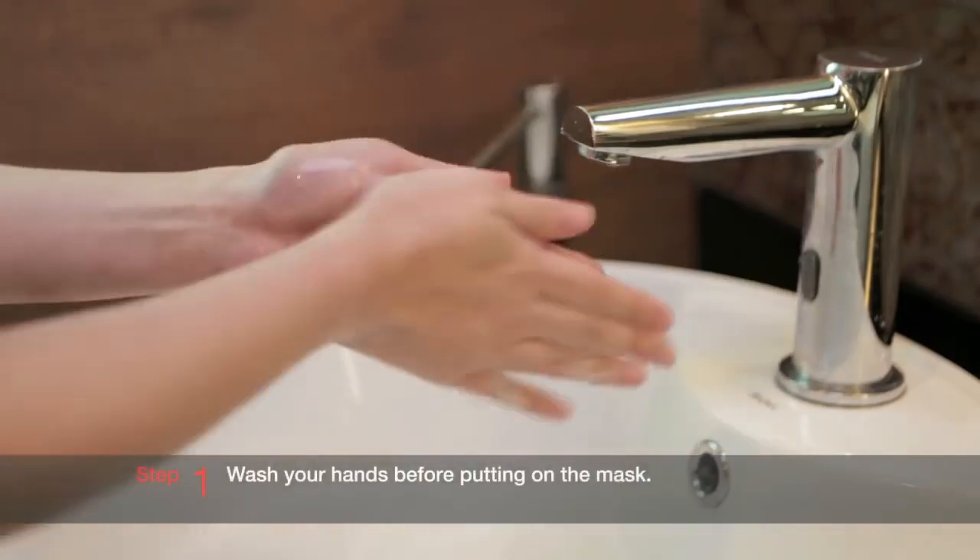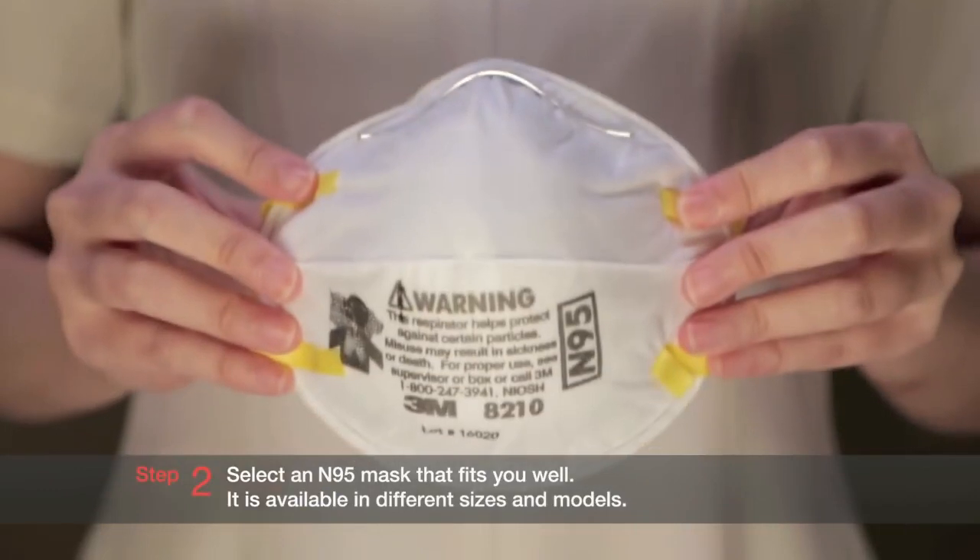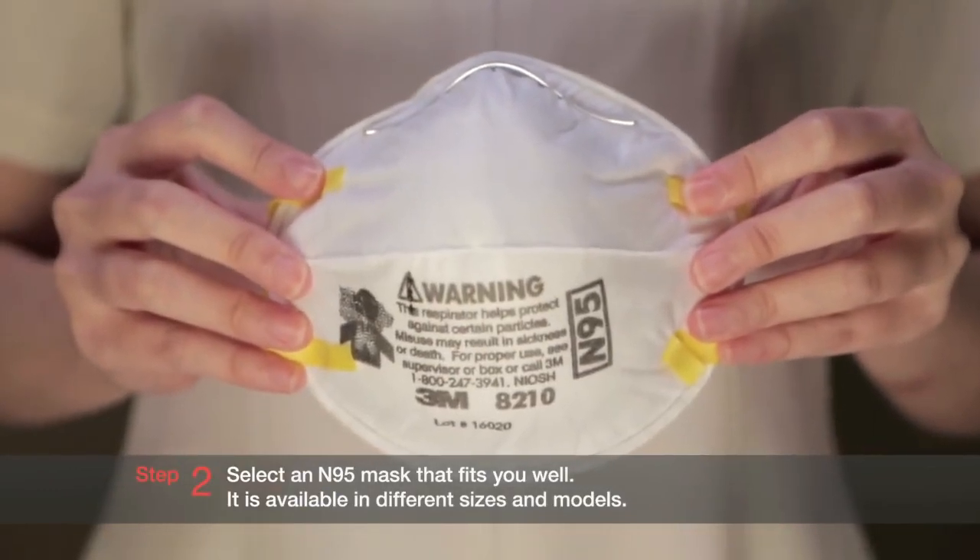Step 1: Wash your hands before putting on the mask. Step 2: Select an N95 mask that fits you well. It's available in different sizes and models.